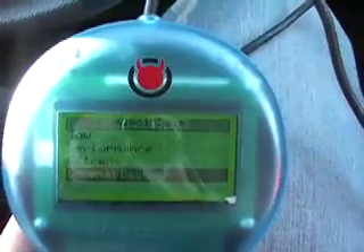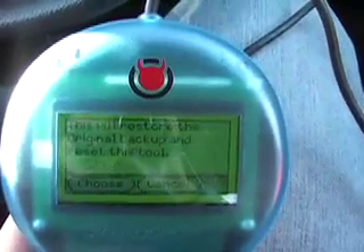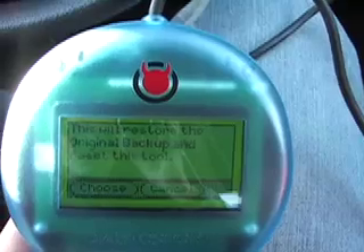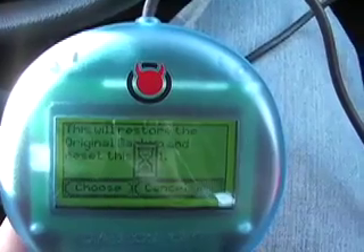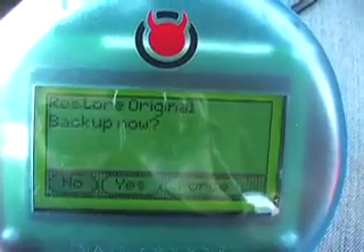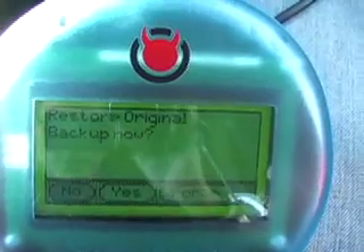I just wanted to take this opportunity to show you how easy it is. If you ever do have to take it into the dealer or anything like that, it's just as easy as these steps here. What I've done is I've plugged the downloader into the OBD2 port. It brings up these options here. All I'm going to do is go down to Original Backup and click on that. It says this will restore the original backup and reset this tool. I'm going to go ahead and choose that, then say restore original backup now.